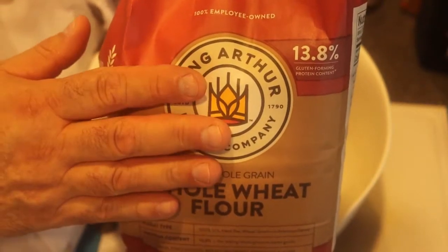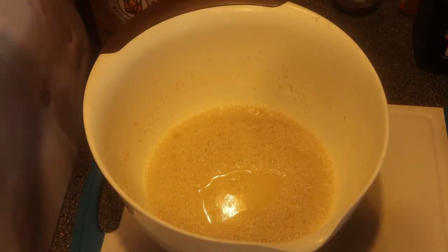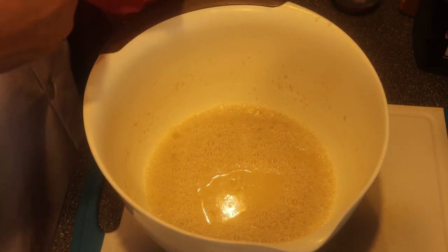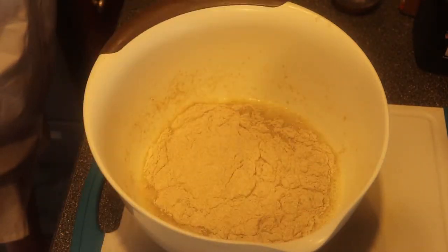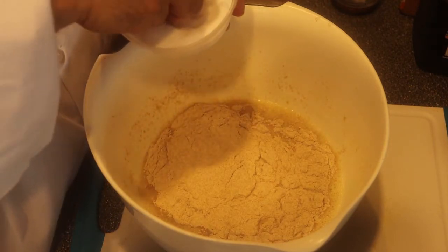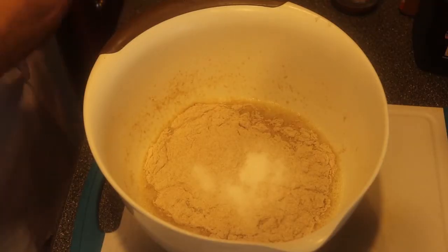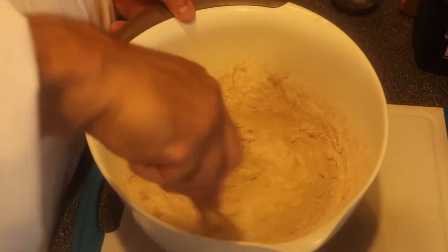I'm gonna add four cups of flour — today I'm using whole wheat flour, King Arthur, really good quality flour. I'll start by adding one cup of flour first. Then I add my salt — I don't want to add salt directly to the yeast because it might kill it — one and a half teaspoons of salt. Now I'll whisk it all together so the yeast can start feeding off the flour.